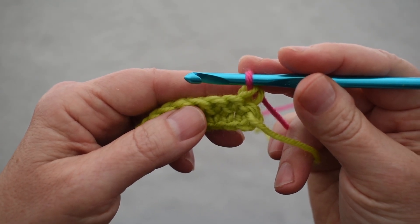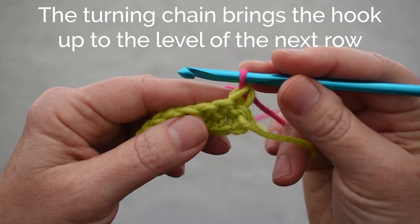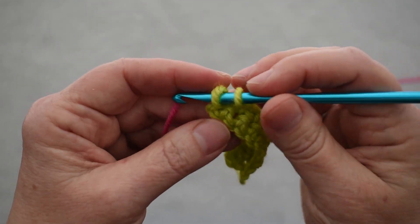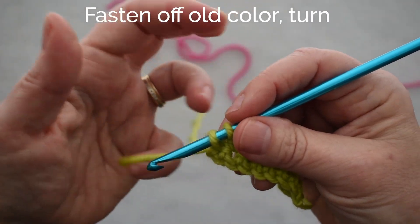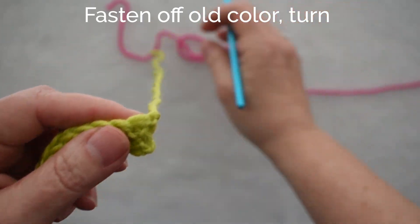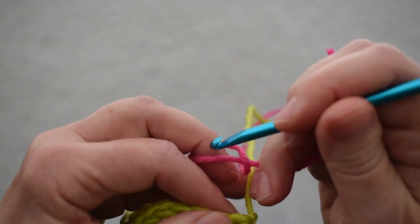But we don't really need that chain one. The chain one turning chain is used to bring your hook up to the level of the next row. But because the green and the pink don't really need to be connected in that way, I can just finish off my old color completely and turn and begin my new color with a standing single crochet.